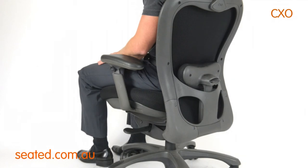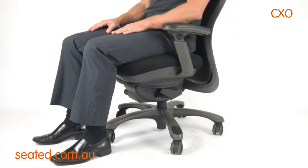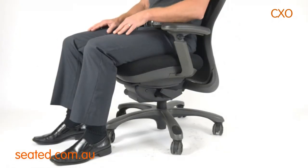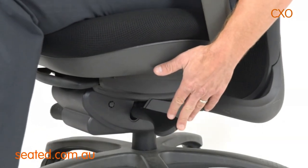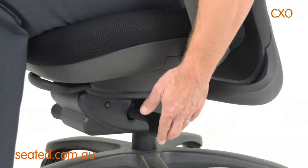This chair features a synchro tilt mechanism. The back tilt lever is located front left. To operate, turn lever down and lean back to desired position. To lock in place, turn lever up.